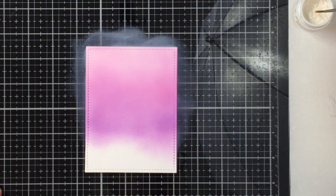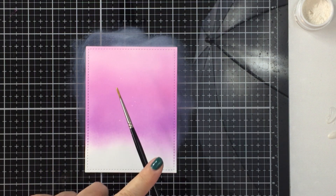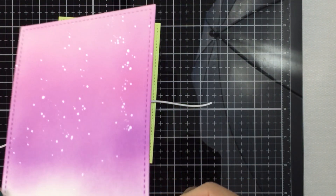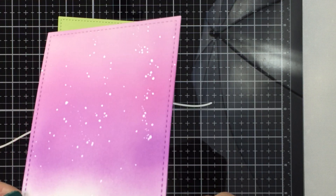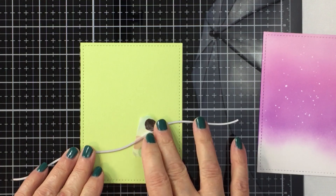Now I'm going to take Perfect Pearls — the original white, which is really super shimmery. I've watered the powder down with a little bit of water and I've just tapped that on with a small brush onto my background.